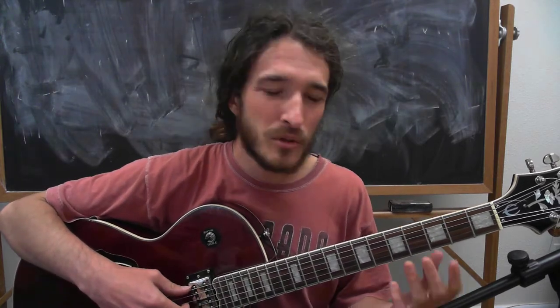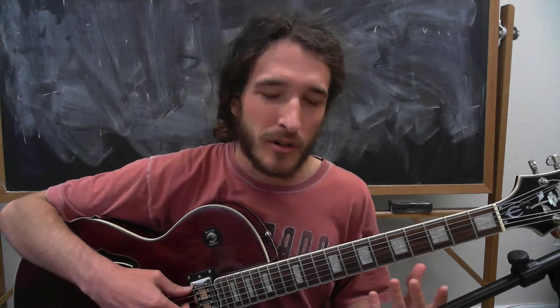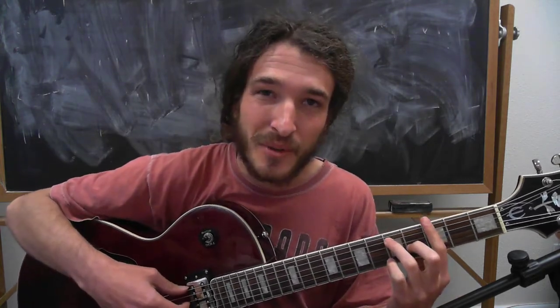Hello everyone. Today we're going to look at the 1, 4, and 5 chord of each and every key. I'm going to show you three patterns that you can move around to transpose the key. We're going to fill those chords into a 12-bar blues form and use a really simple and fun fingerstyle technique to get this going as a self-sustained blues rhythmic pattern. You're going to have a nice little bass note in between all of the playing of the chords.